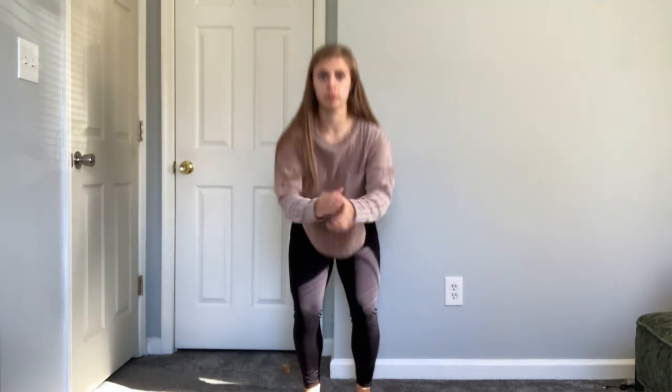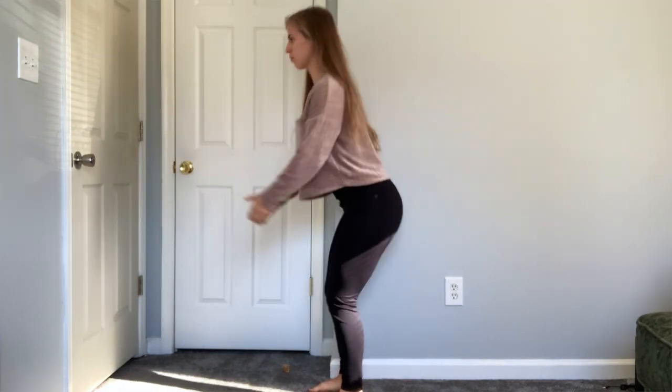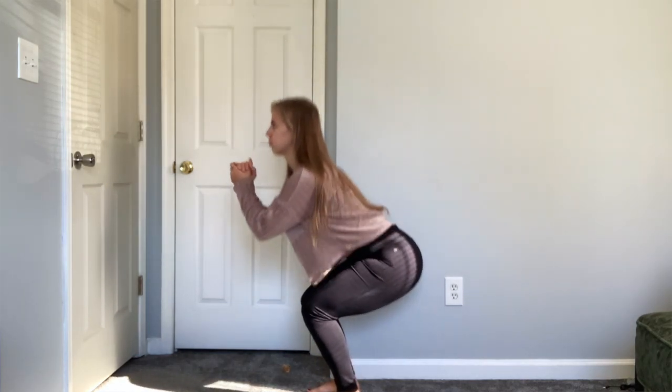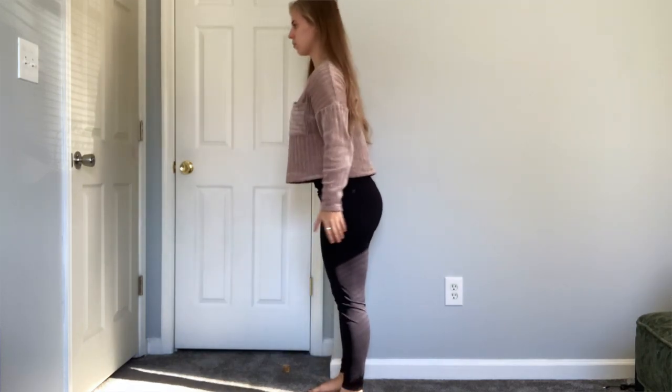Now I want to model a couple of exercises and show you all those checkpoints in motion. First, squats. From the front view, you can see my feet are facing forward, my knees are aligned straight over my feet, and they're not moving inward or outward. From the side view, my shoulders are back, my head and neck are not protruding forward — they're staying neutral — and my back is not arching at all; it's staying nice and straight through the whole movement.